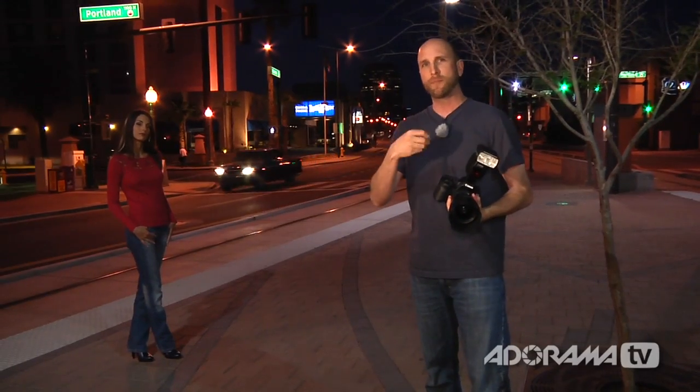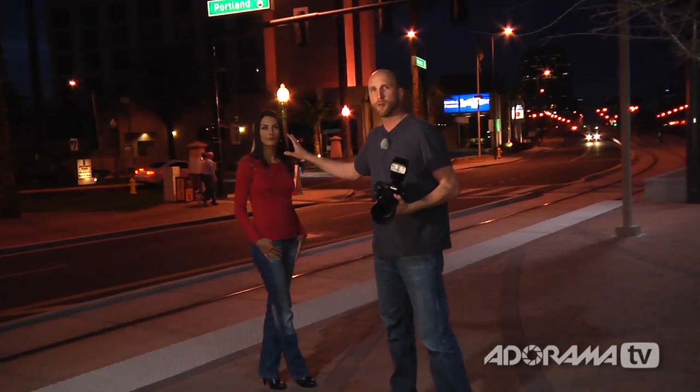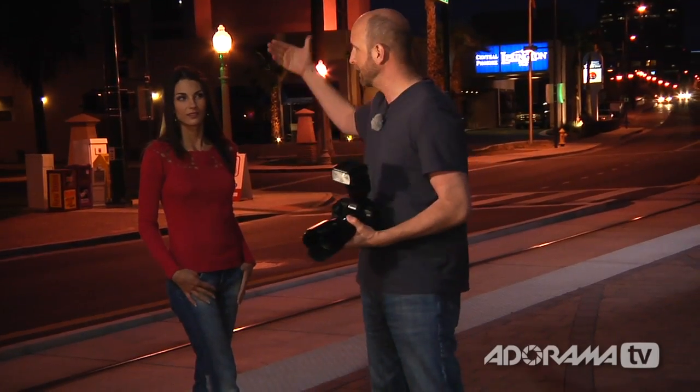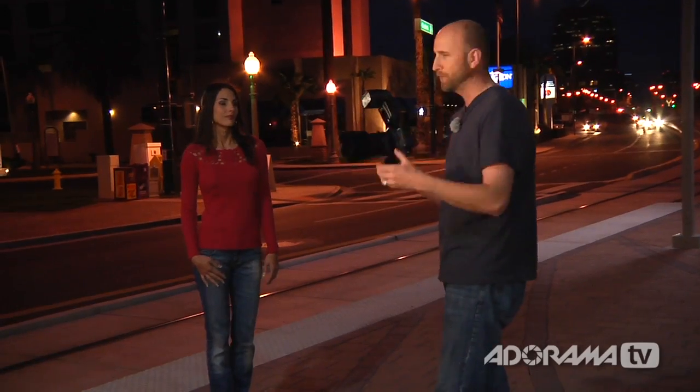Let me explain what's happening. If the flash fired as soon as the first curtain opened, it would freeze her — but then if she or I continued to move, that movement would come into the lens while the shutter is still open, and we'd get blur on top of the frozen Brenda. But when the flash fires at the end, we get blurred Brenda, and at the very last second the flash fires and places a frozen Brenda on top — which looks much more pleasing. I'm going to move around a little to show you how she is frozen with this flash.